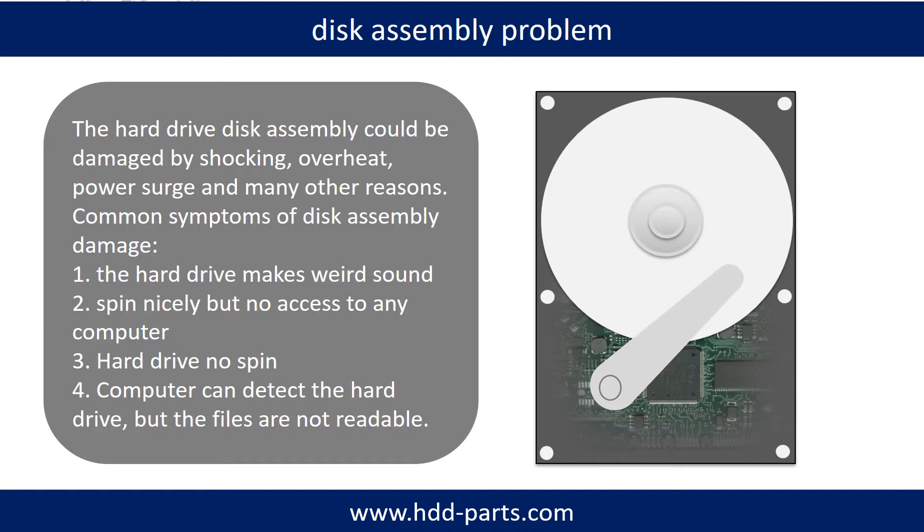Tips: If your storage is configured as mirrored hard drives, you can take the bad hard drive out, then put a same-size or larger hard drive into the bay, and the storage will mirror the data to the new hard drive automatically. If this trick does not work, that means both mirrored hard drives are damaged, or the storage was configured as RAID 0, meaning the two hard drives work differently.